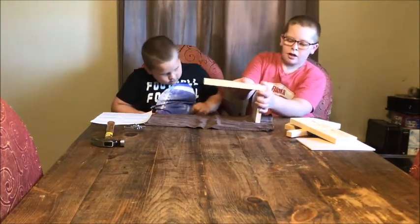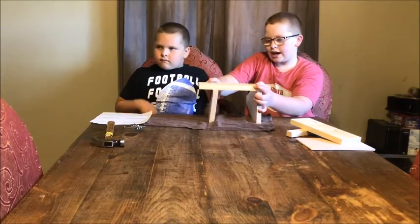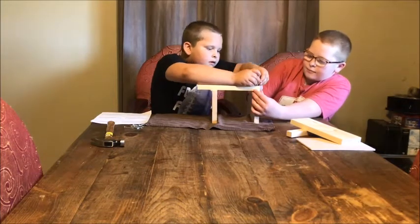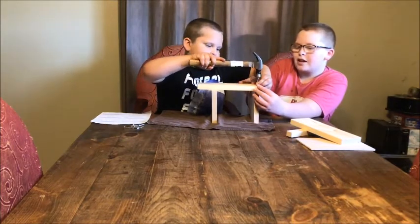A helpful tip: take your other side and put it right under like that, not all the way over, so that will help you hold it. Then you have to make sure that it's lined up flush and then you hammer it down. Be careful — don't hit your fingers.